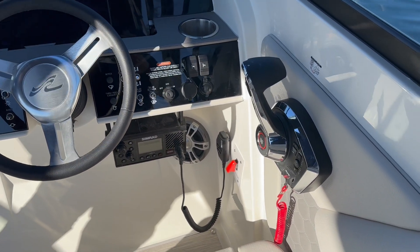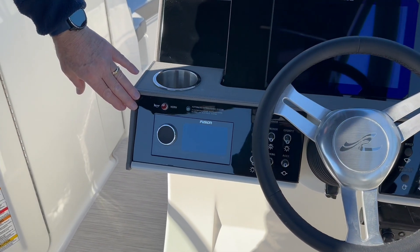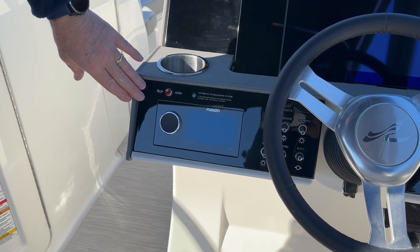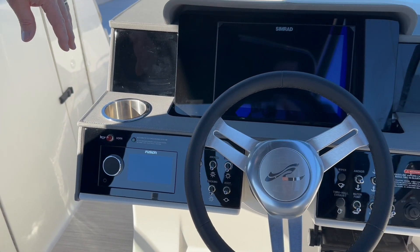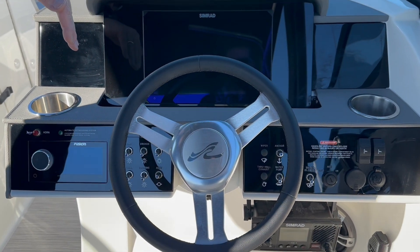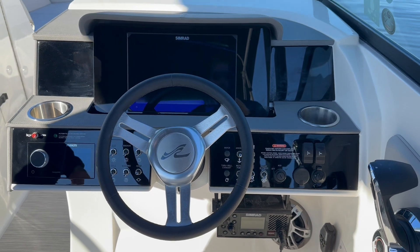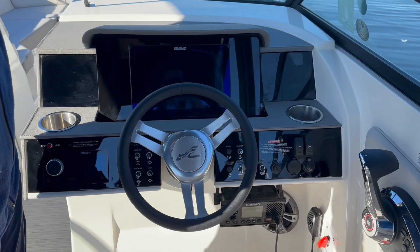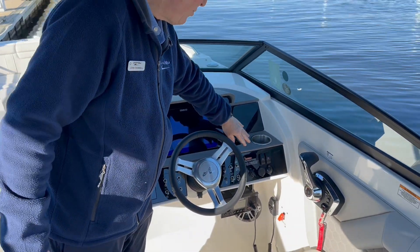You have your Fusion Bluetooth stereo over here so you can stream all your favorite music off your phone — or your kids will, because they love to connect via Bluetooth. Of course all your switches to control throughout the boat, including your navigation lights, cockpit lights, accessory lights, docking lights up forward, as well as all of your bilge pumps and accessories.